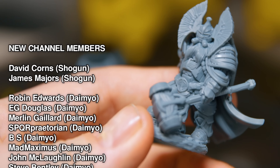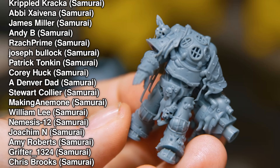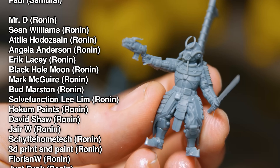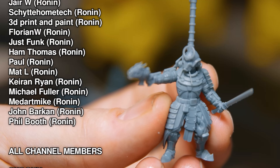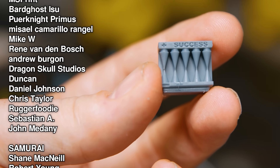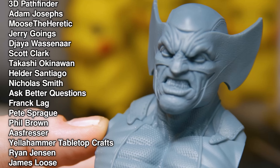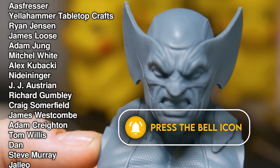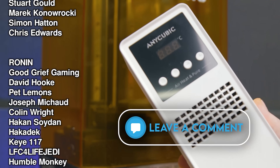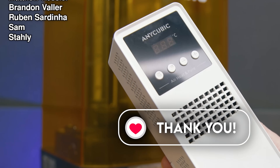Unless Anycubic can deliver a visibly improved light uniformity on earlier M5S units, this is the only one in that range I would buy. Thanks for watching — a huge thanks to our members who help us make content like this and keep the channel going. Please consider joining: get your name up in lights, early access, priority comment replies, and potentially exclusive models in the future. Drop a like or comment to help feed the algorithm. Until next time, Fohammer out.